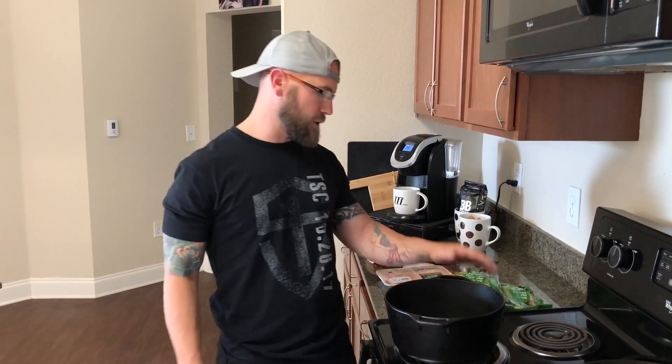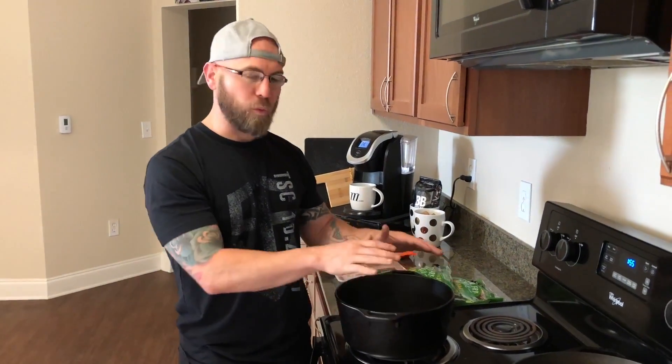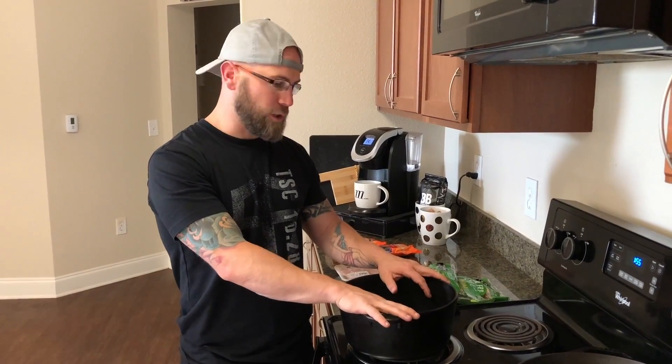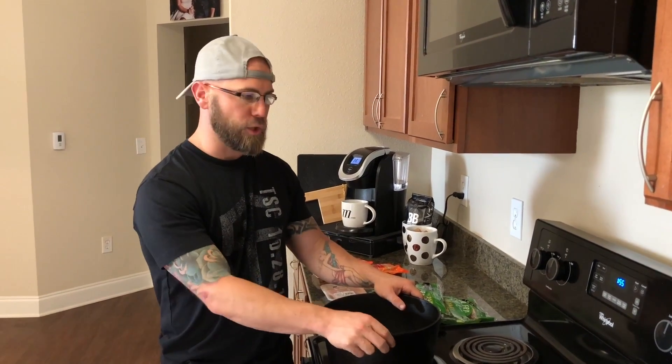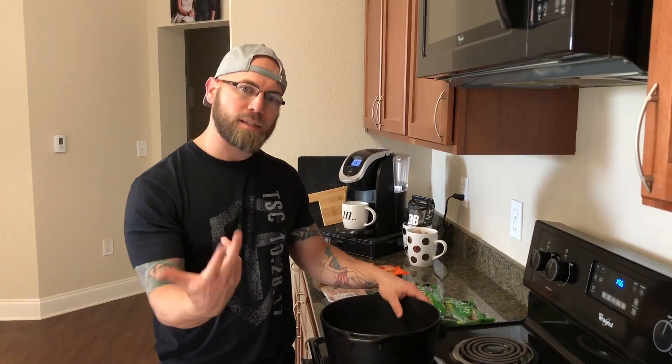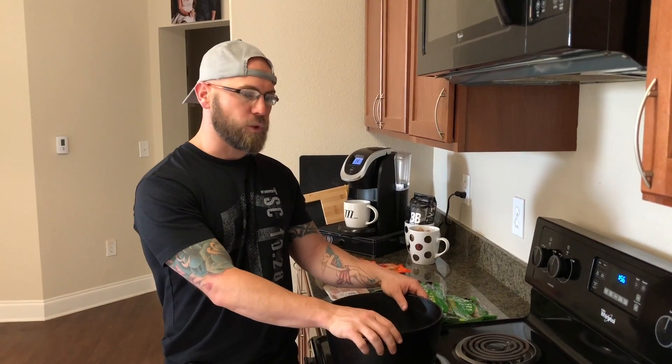What's up strong friends, we're going to go over a recipe that we've been doing lately. It's crazy simple — it uses one pot and you don't even have to cut anything. It's really good for you and you can modify it depending on where you're at. This is enough for Danielle and me to eat with moderate portions.